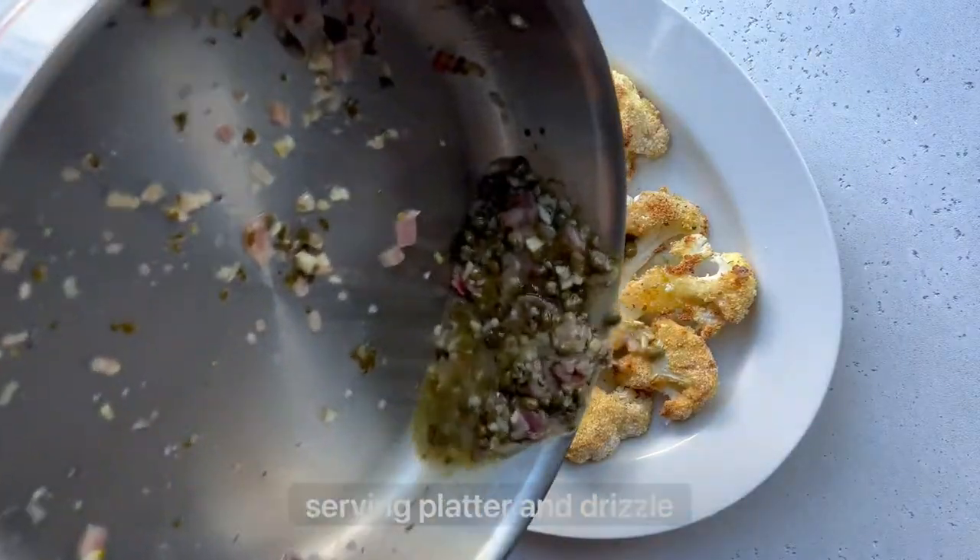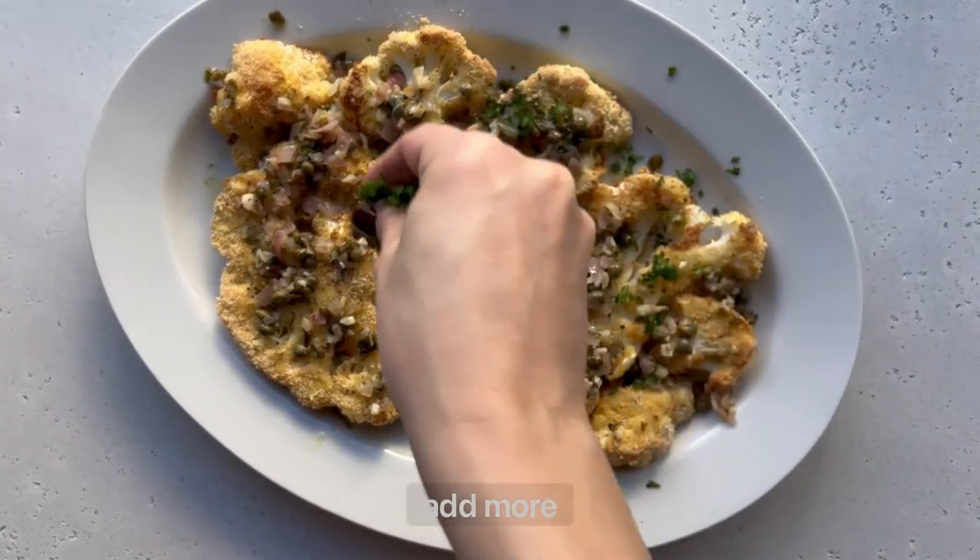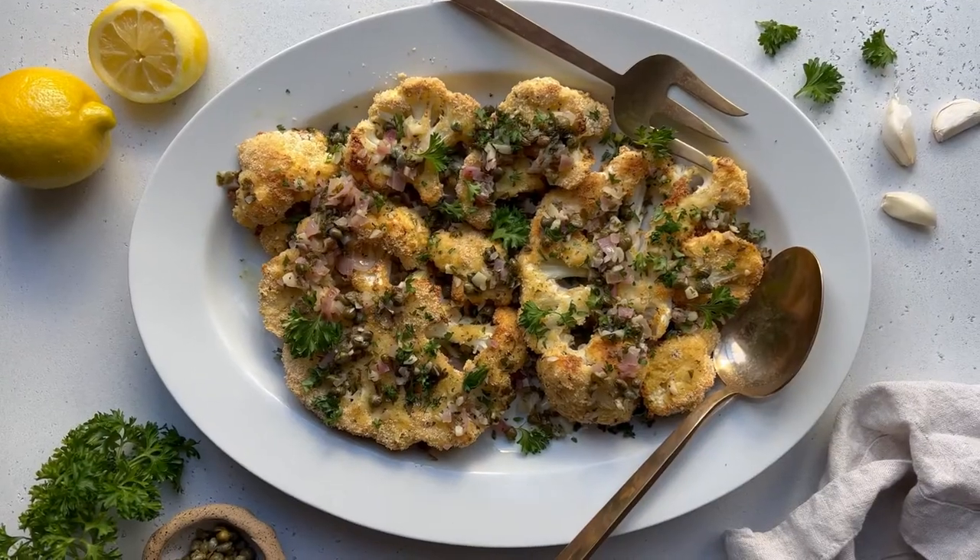Put the cooked cauliflower on a serving platter and drizzle everything with the sauce. Then add more fresh chopped parsley and serve it up. Enjoy!